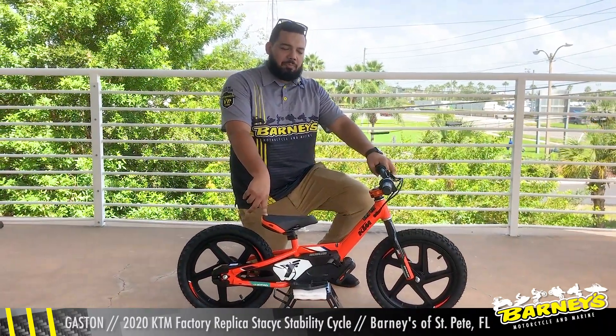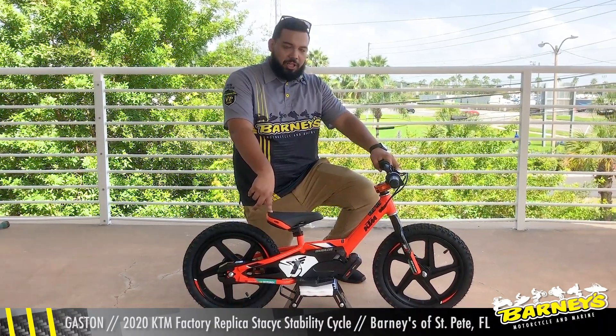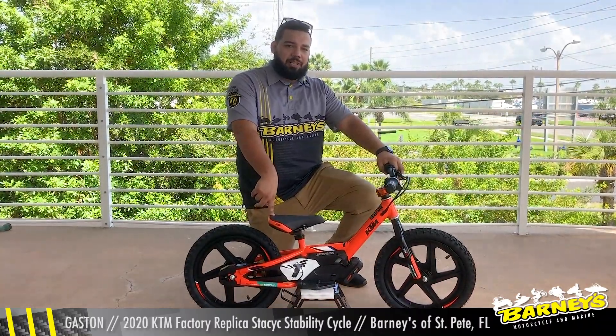Hey guys, I'm Gaston from Barney's of St. Pete and I'm here to talk to you today about the 2020 KTM Factory Replica Stacyc.